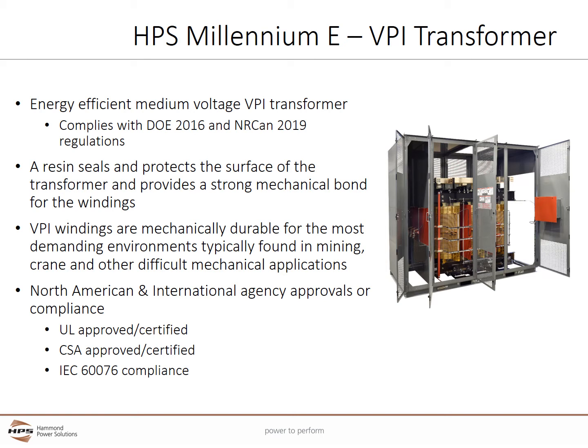A resin is applied in the vacuum pressure impregnation process which seals and protects the surface of the transformer and provides a strong mechanical bond for the windings. VPI windings are mechanically durable for the most demanding environments typically found in mining, crane, and other difficult mechanical applications.